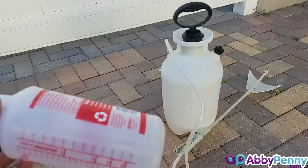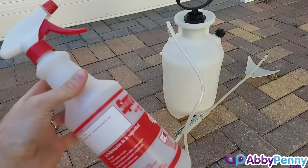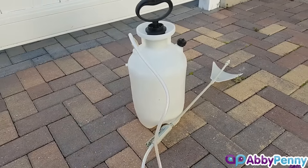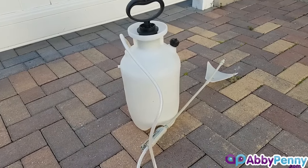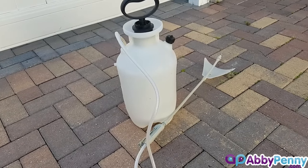As a side note, you can also use a smaller sprayer for smaller applications, but I'm going to be using the larger applicator because I'm doing a decent size area and it's going to be more efficient for that purpose.